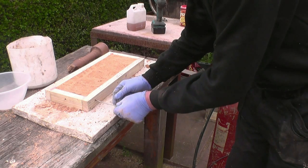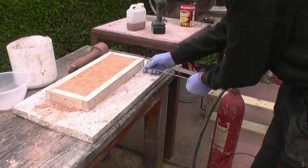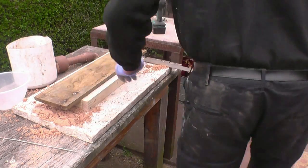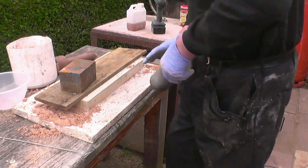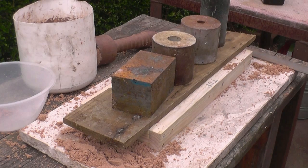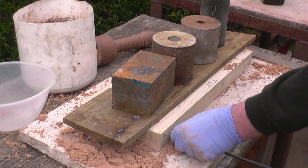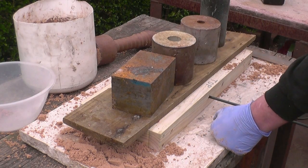Vents are pushed through the sand to allow the gas to fully circulate. I'm using gas from a little carbon dioxide ferro steamer.